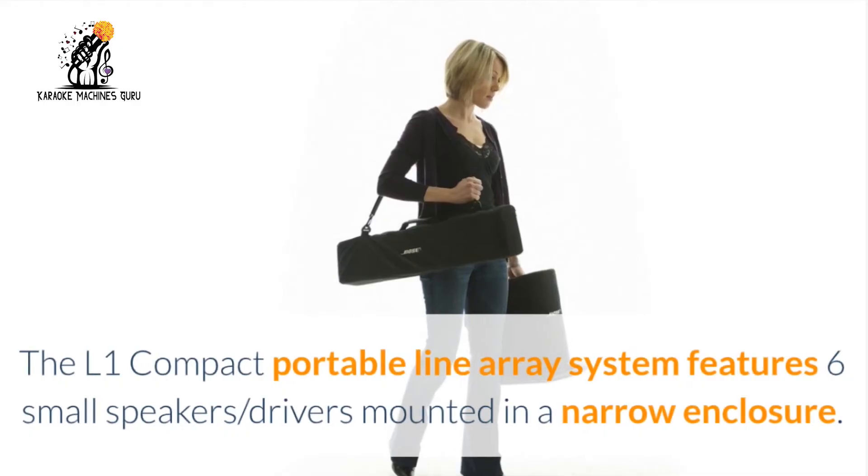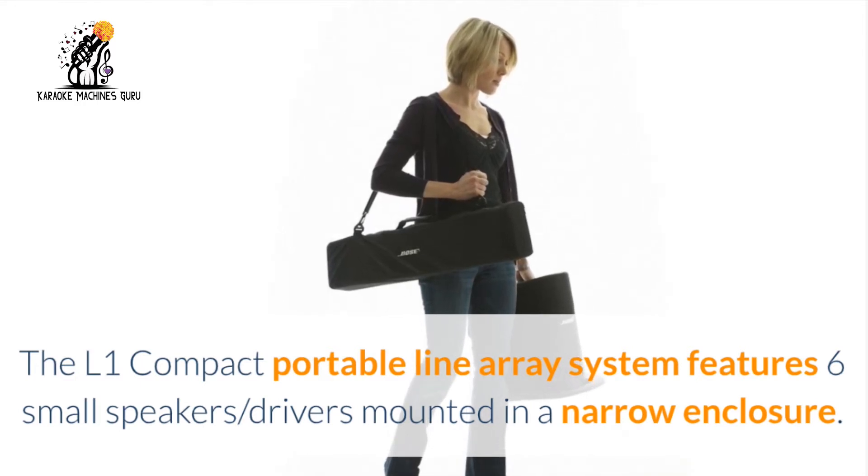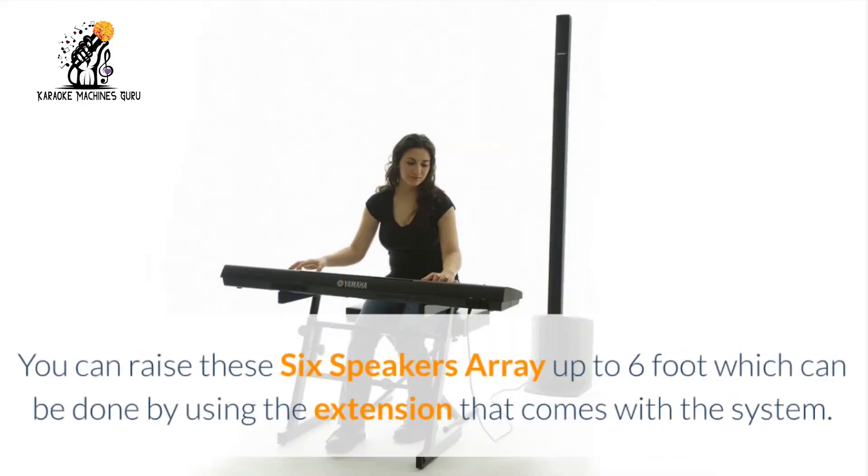The L1 Compact Portable Line Array System features six small speaker drivers mounted in a narrow enclosure. You can raise this six-speaker array up to six feet, which can be done by using the extension that comes with the system.